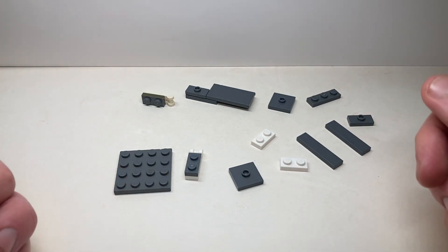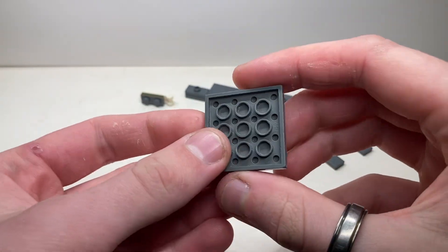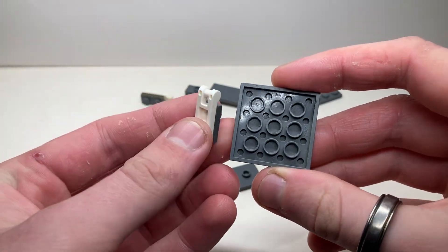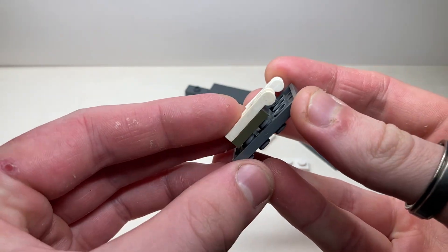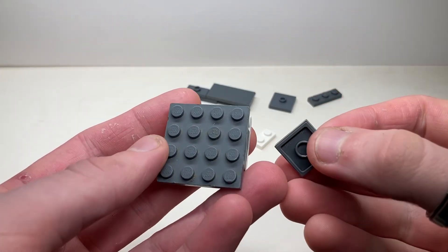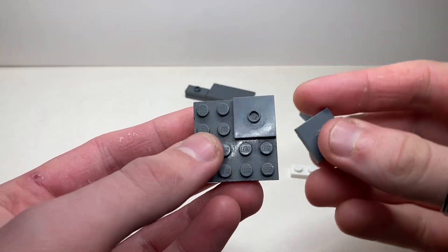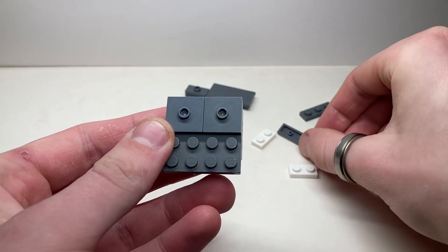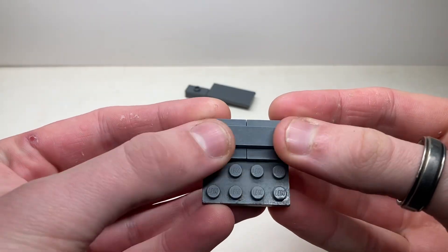These are the parts required. I'm doing it kind of in that half-chunk-built method like my other tutorials, to show how these are designed for convenience of building. It's very similar to the other one and has very similar connection points as far as the spacing. This one's a little more robust. Those guys go on right there - for the most part it's pretty straightforward. Apologies that the LEGOs are a little dirty; sometimes they're hard to keep clean. This little bump here goes on in front of those guys.